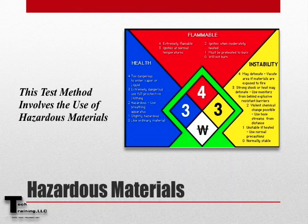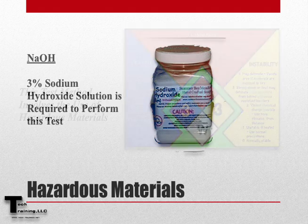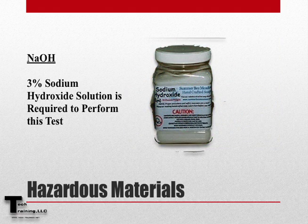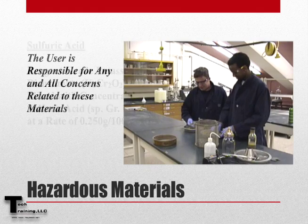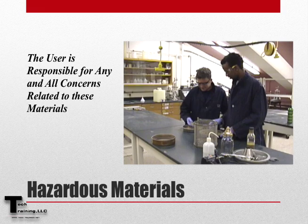This test method involves the use of hazardous materials. Some of the materials you may encounter performing this test are 3% sodium hydroxide solution, potassium dichromate, and concentrated sulfuric acid. The users of these materials are responsible for their proper use.